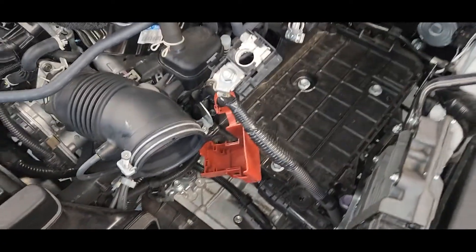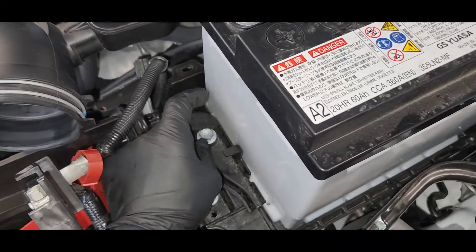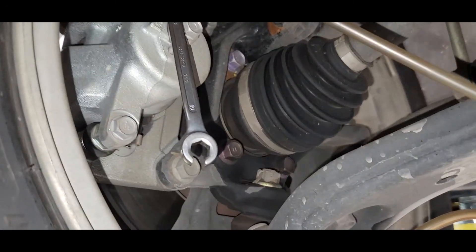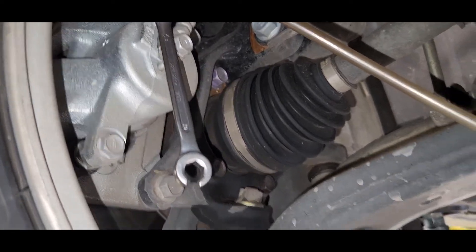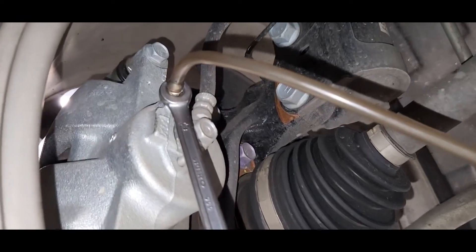Okay guys, finally we have to put back all the things — all the power connections. So I installed the battery. Okay guys, after we're done changing the brake actuator, we have to bleed the system for the brake bleeding.